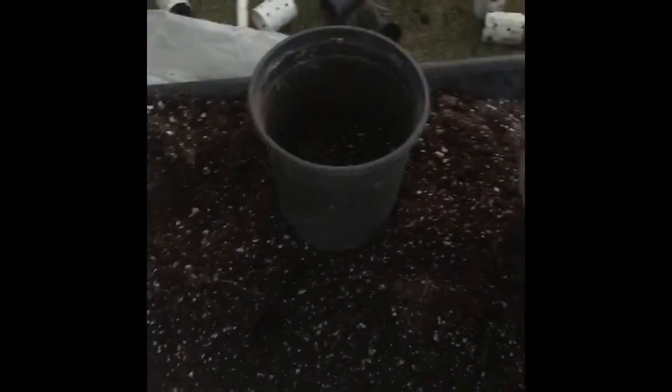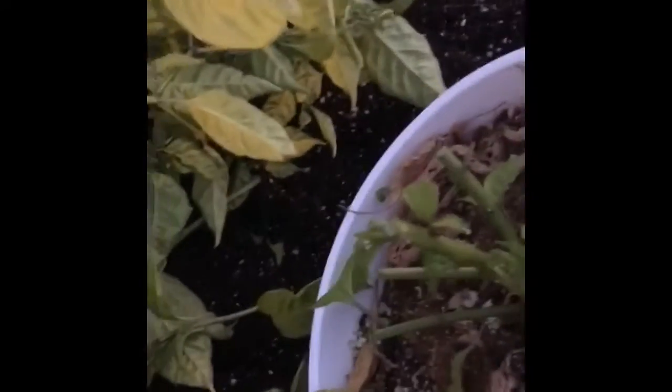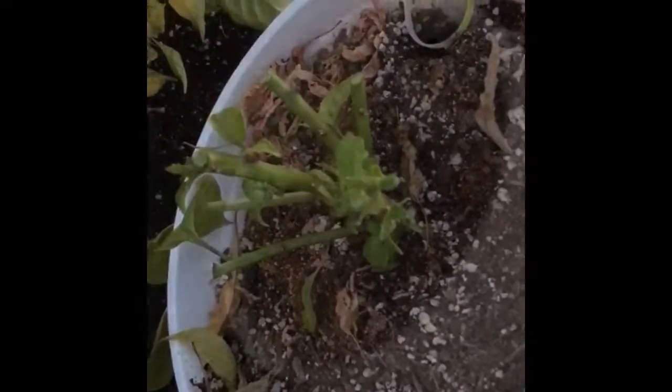Before we take it out of the bucket we're going to cut it down and rename the smaller container. This one here is the Yellow Reaper. So we're going to trim it off so it is much smaller than what it has been. Pretty much down to small branches, and then we're going to remove it from the bucket.